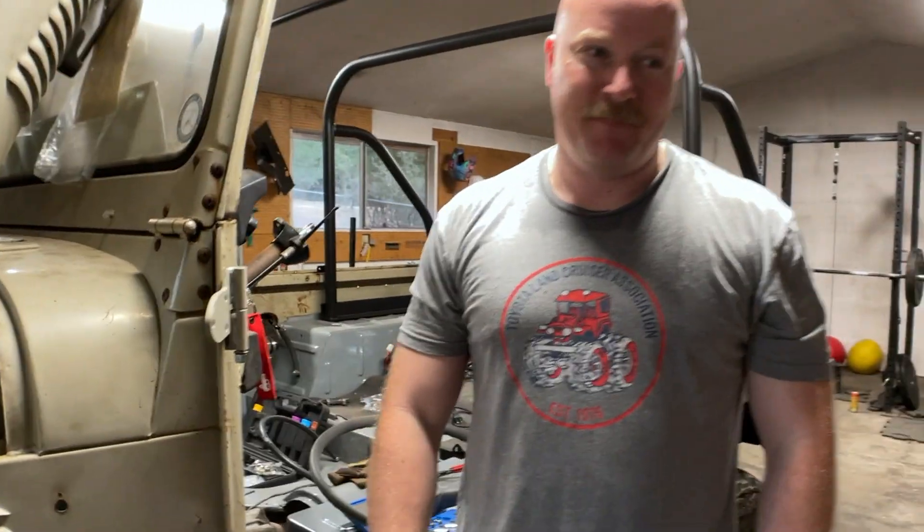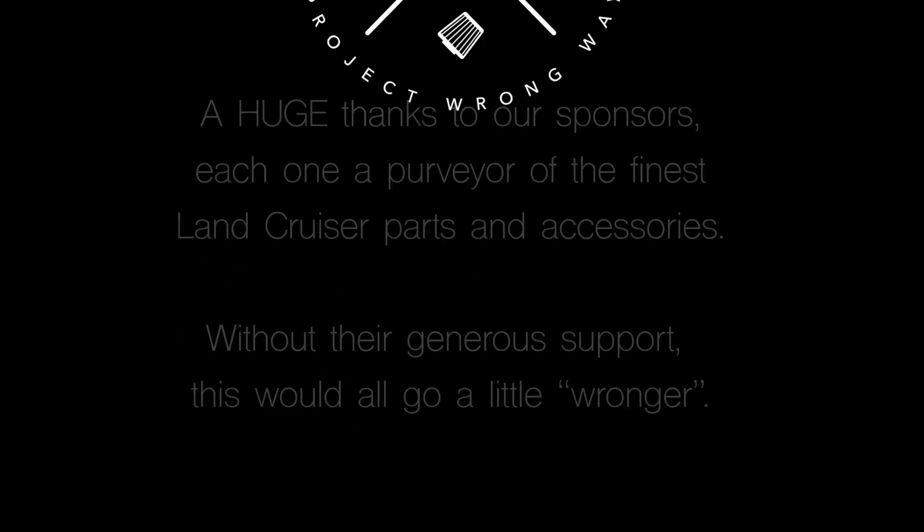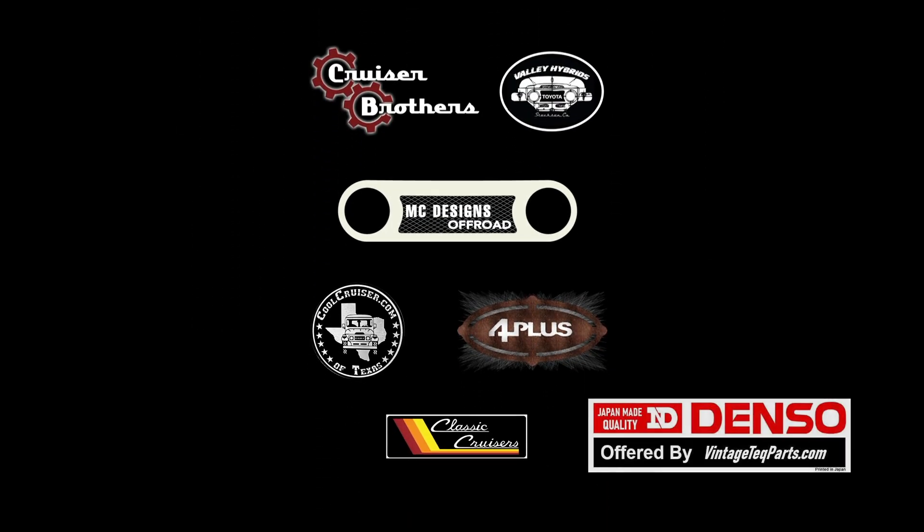Thank you guys for watching, subscribing, liking, and sharing. I'm glad Rachel's back holding the camera — and holding other things, like my heart. She literally held nothing on her dress; I was super distracted this whole time — and look what I got done. See you on the next episode of Project Wrong Way, where we're going to do step four: the fuel lines. Leave your comments below if you see any issues — I'll fix them and bring it up later.